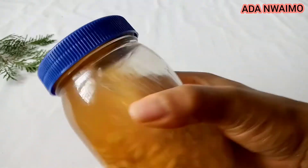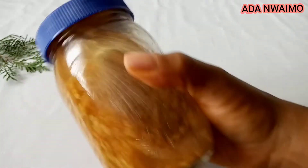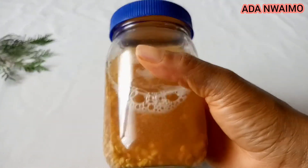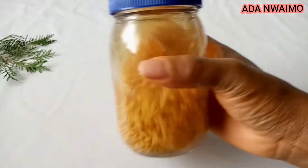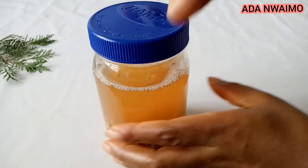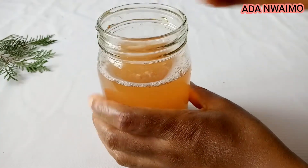So after 24 hours, this is how the fenugreek water looks like. As you guys can see, the water has changed color and the fenugreek seed has also doubled in size — hope you guys are seeing this.